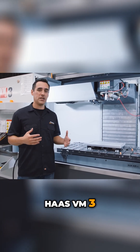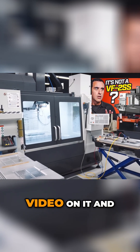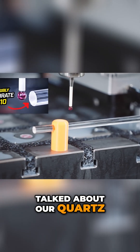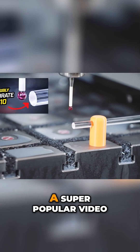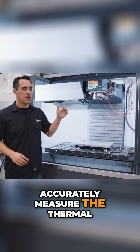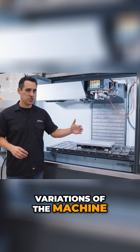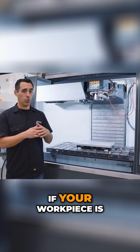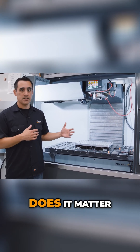This is our Haas VM3. I did a delivery video on it and then an update video, and we also talked about our quartz glass rod, which is a super popular video about the ability to accurately measure the thermal variations of the machine — not the workpiece. That was one thing that was really misunderstood in the video: hey, if your workpiece is the wrong size, does it matter?